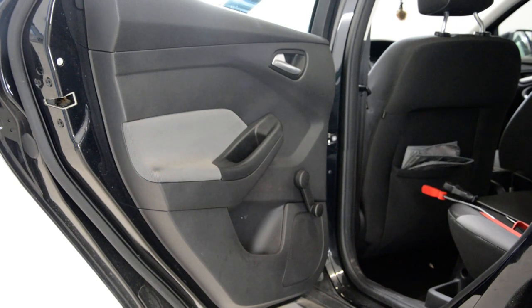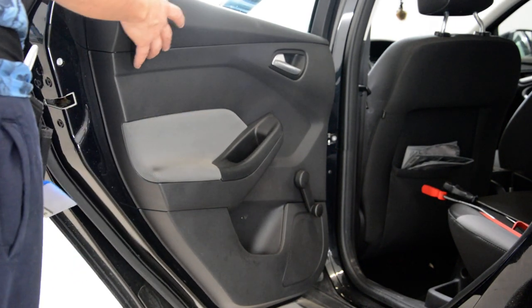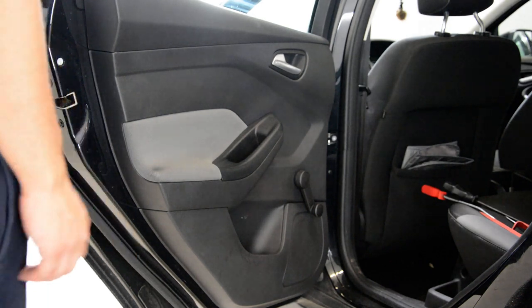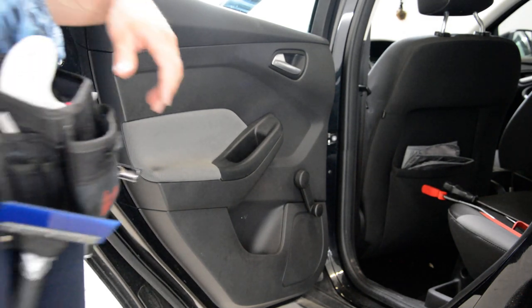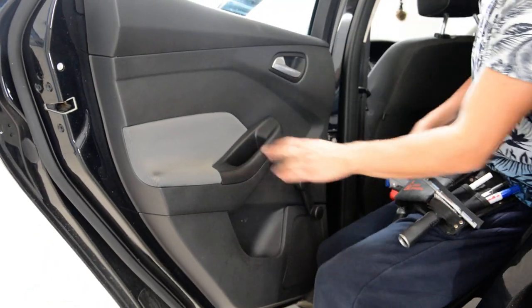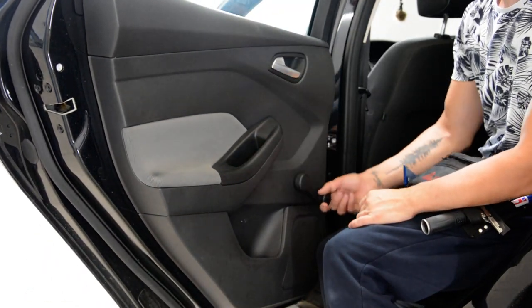Hello everyone. In this short video I'll show you how to remove the door panel. This is a Ford Focus from 2013. It has a manual window.